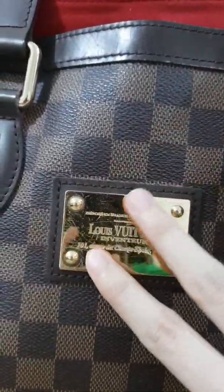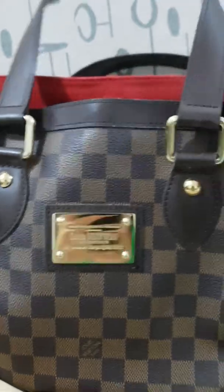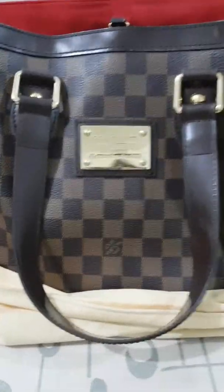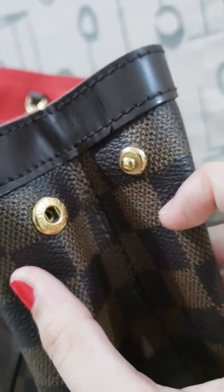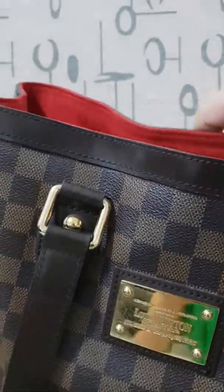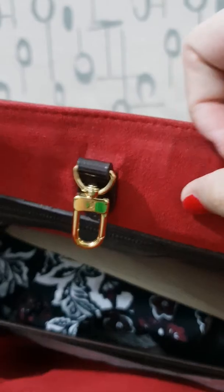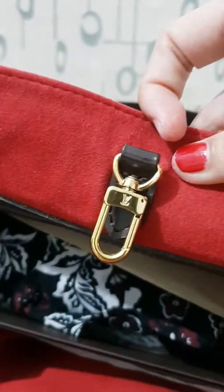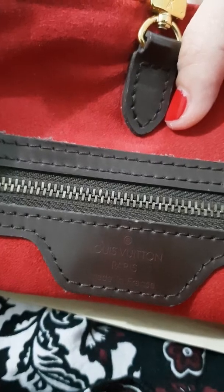As you can see the scratches, the side, the inside — it's very dark red. Like this. Then 'Louboutin Paris, made in France.' Do you want to know where you can find the date code?